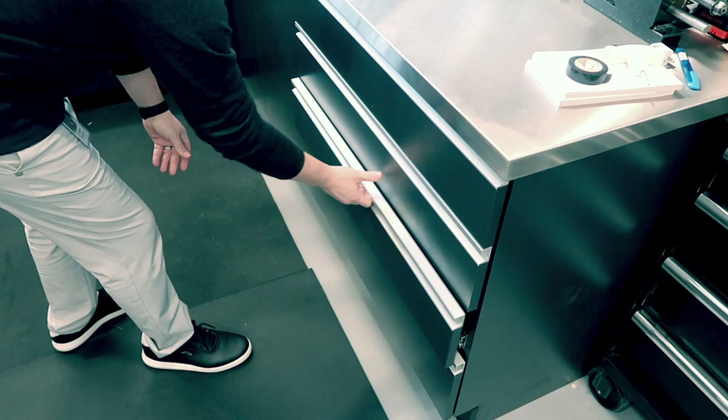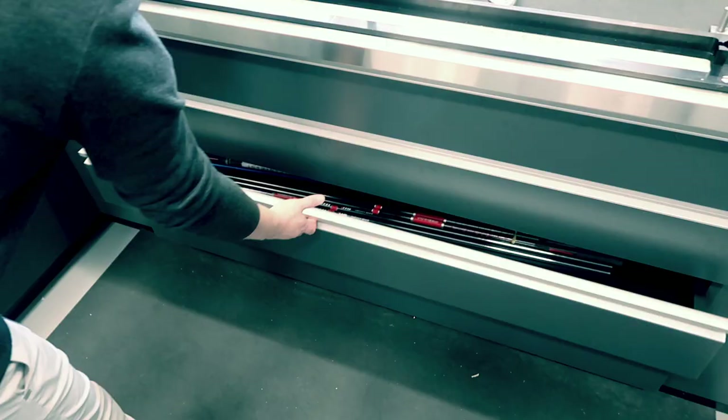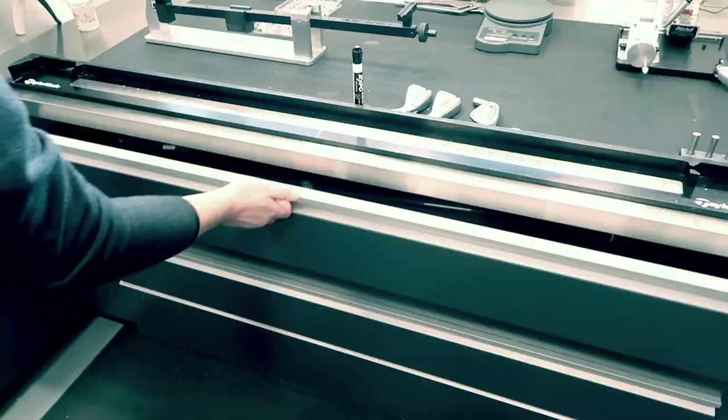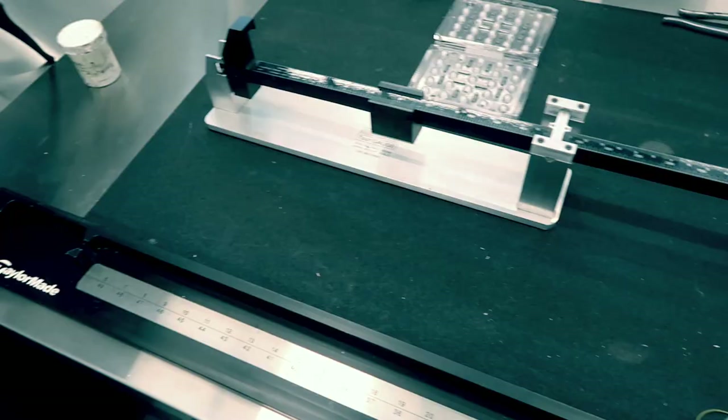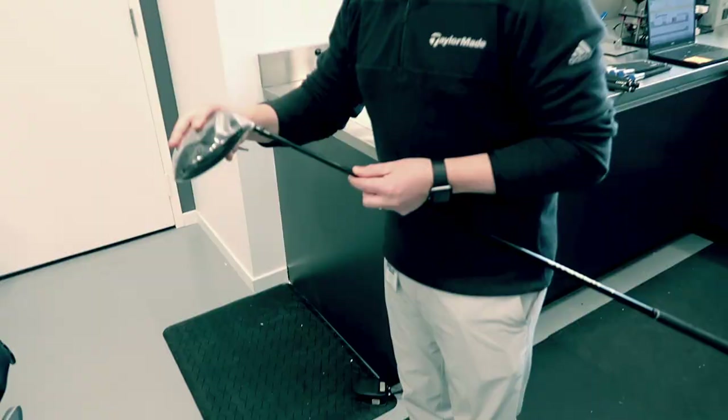Now we're going to head into the build room. There's not much to be built for me since we're keeping the same shaft — we're just putting the new head on it. But we're going to re-grip my clubs, bend the lie angles, and do all those tweaks. For anyone else that comes here and gets a fit, there's the straight-to-T program, so the driver you get fit into is built for you. You saw that in my fitting back in 2017 — if I was changing shafts, I'd have had that new driver built anyway.